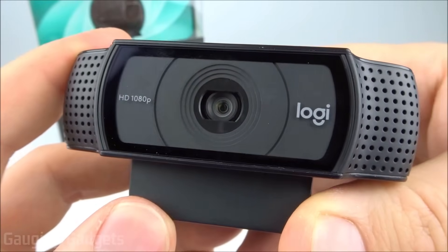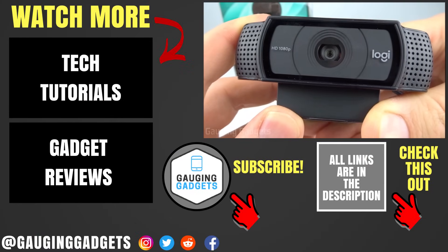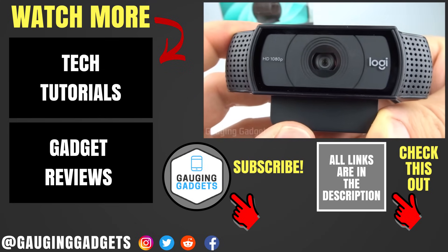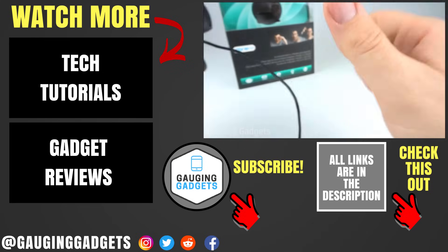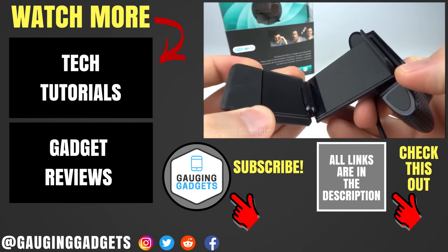One quick thing — if you plan on using this webcam for streaming on Twitch or anything like that, check the links in the description. I have some tutorials on how to get started with that. If you have any questions about the Logitech C920 HD webcam, leave a comment below and I'll get back to you as soon as I can. I'm going to add an Amazon affiliate link to the description so you can find this exact device on Amazon. If this video helped you, give it a thumbs up and please consider subscribing to Gauging Gadgets for more gadget reviews and tech tutorials. Thank you so much for watching.